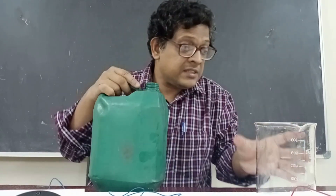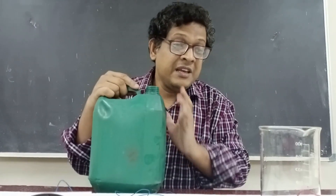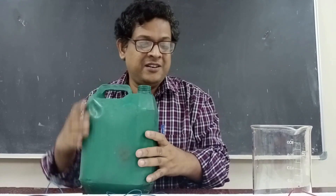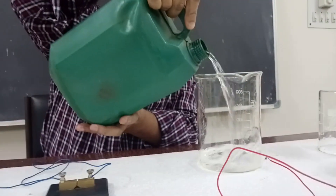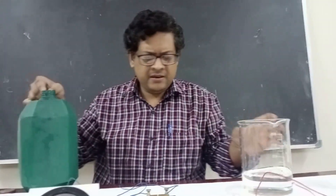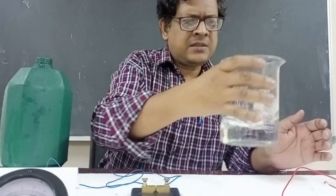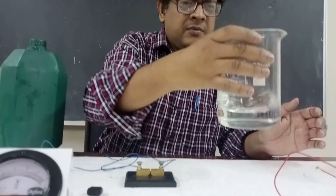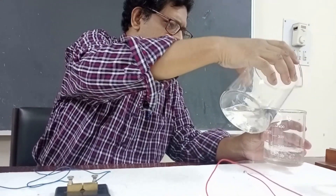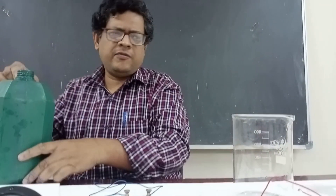I do not know the result — whether distilled water actually conducts electricity or not — because this distilled water may be truly pure or it may be impure. So let us also test this brand. I pour the distilled water to wash the beaker; I will not use this wash water. I simply wash the beaker with it.